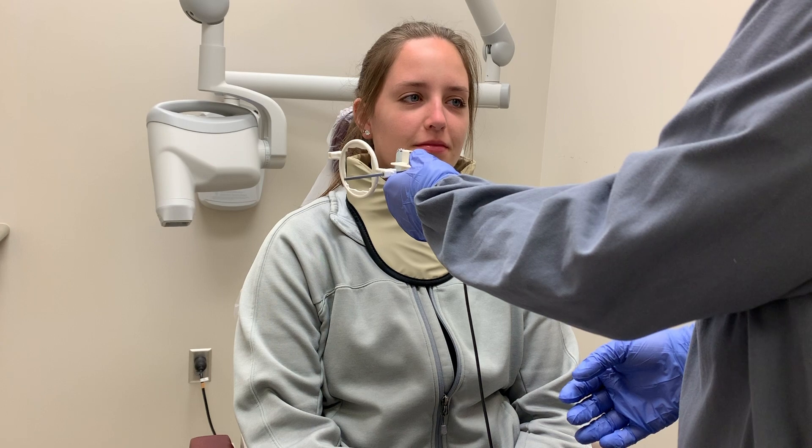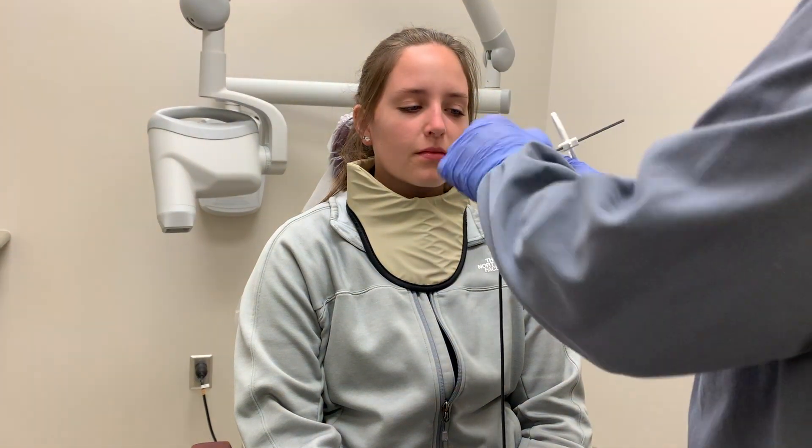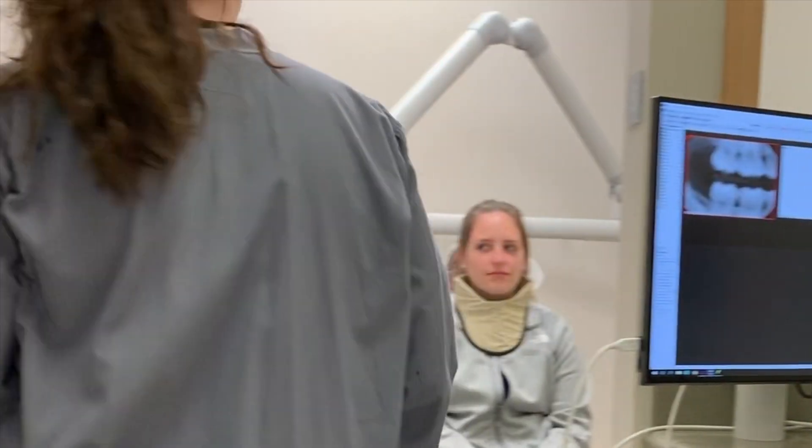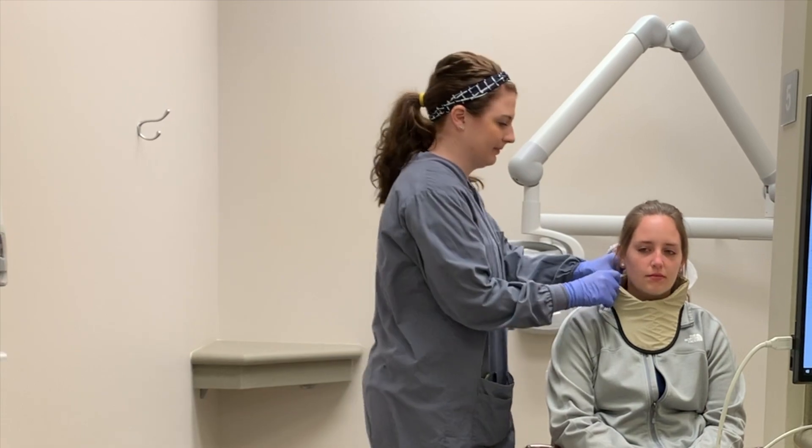To take the opposite side of the mouth, simply flip the beam alignment device. After taking all images, set down the sensor on the bibs laid on the cubicle, remove the patient's thyroid collar, and escort them out.